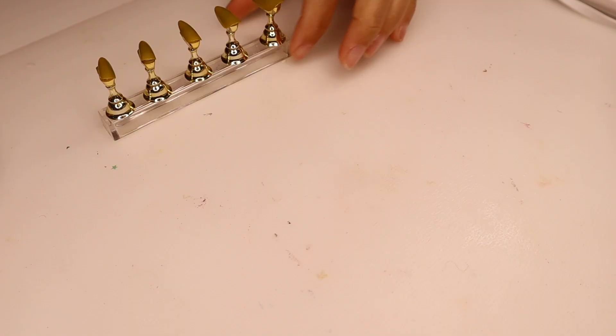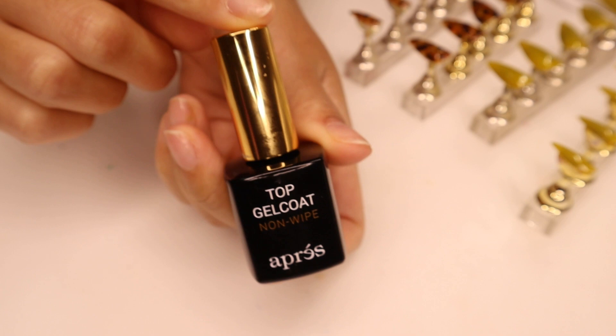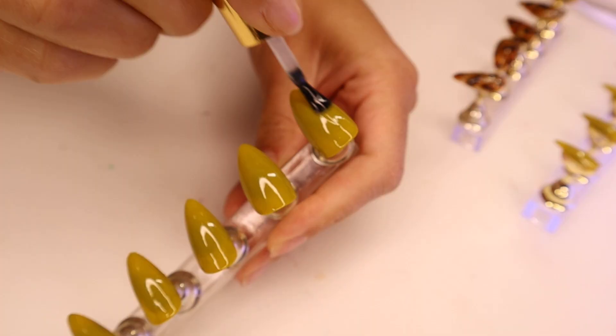Lastly I'm going to go in with my top coat — I'm going to be using the non-wipe top coat from Apres. It's just easier and quicker. I love non-wipe top coats because you don't have to worry about wiping off that extra sticky layer when you're done — you're done, and it's just a faster process.